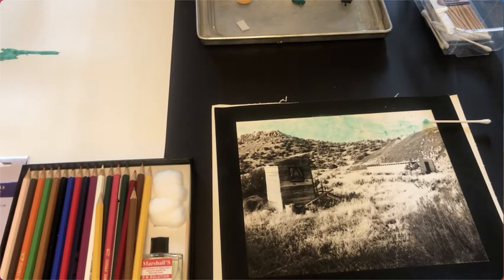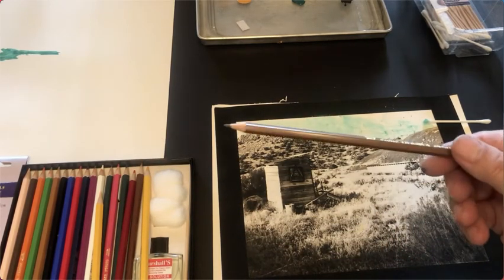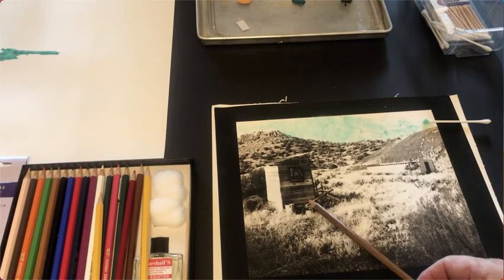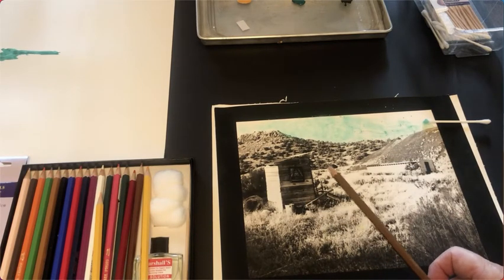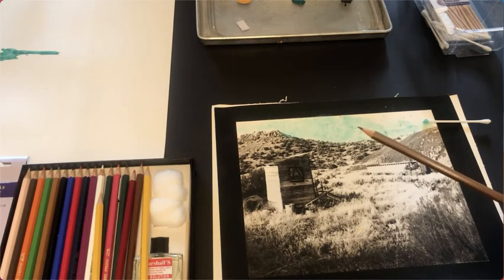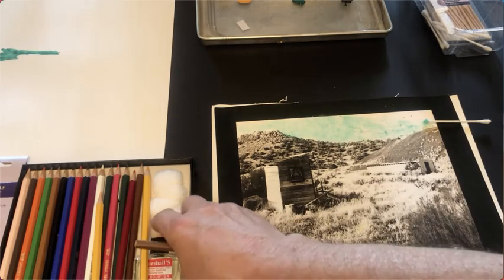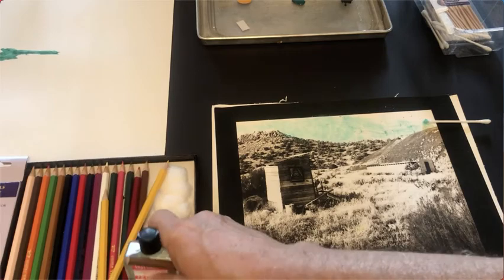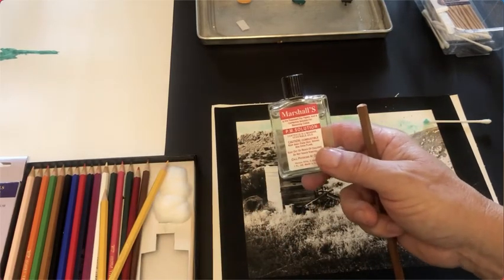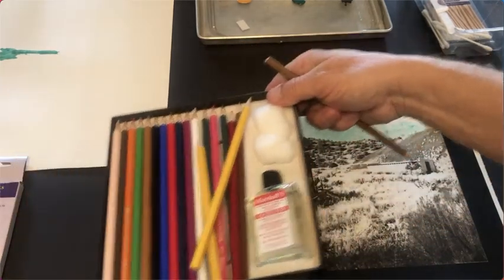Then I could move on to another method, which would be these Marshalls photo oil pencils. These work really well on alternative process prints. But if you wanted to do this on a fiber base or RC print, you can't really color on them with pencils unless you put photo fixative spray on first. By putting photo fixative spray down on top, you can then color it. Marshalls also made a PM solution that comes with their kit of photo oil pencils.